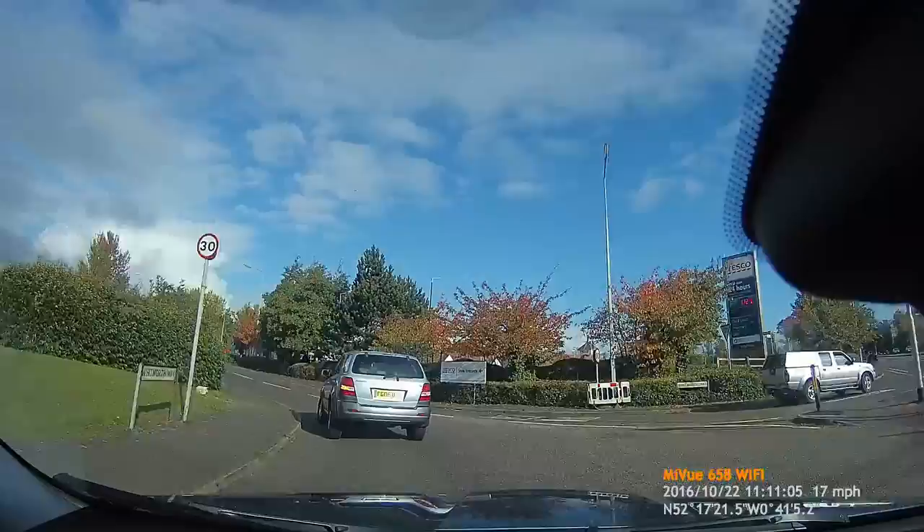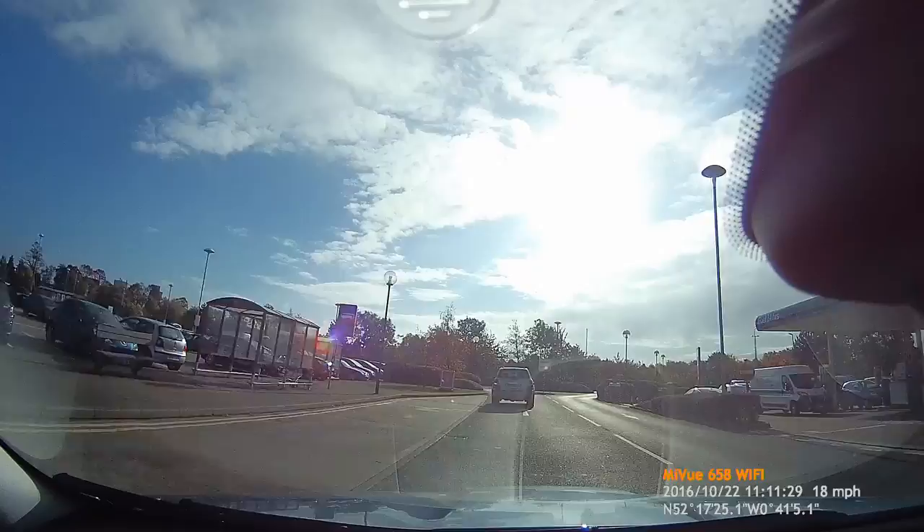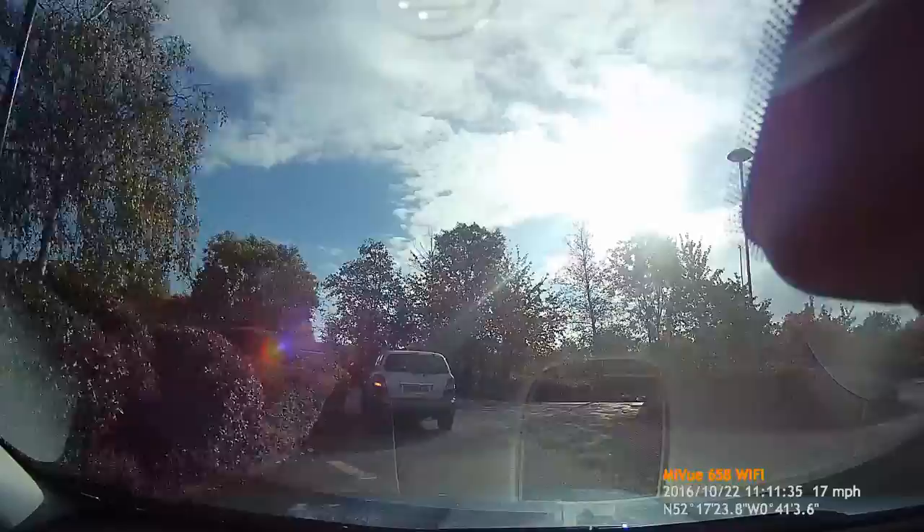Whilst the camera does include an extreme HD video recording option — which is 2304 by 1296 at 30 frames per second and appears to be a dash cam only option — to use the Wi-Fi recording option the camera does need to be set to 1080p.